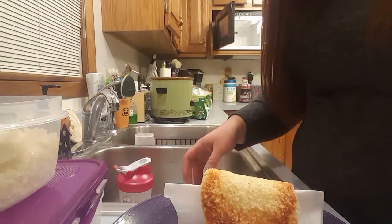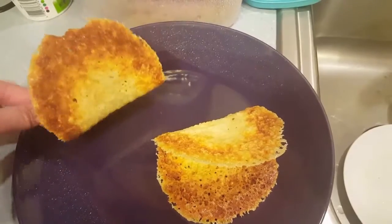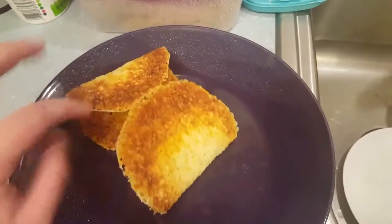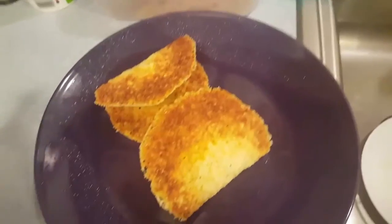You just let that cool a second, and check this out — we have taco shells! They'll even stand up, well not really, but you can fill them. This one went a little bit longer so it's a little bit browner. They're crunchy — they're going to be just like taco shells.